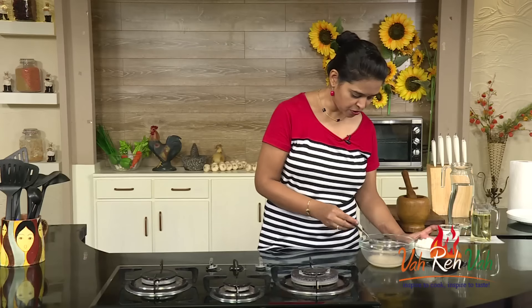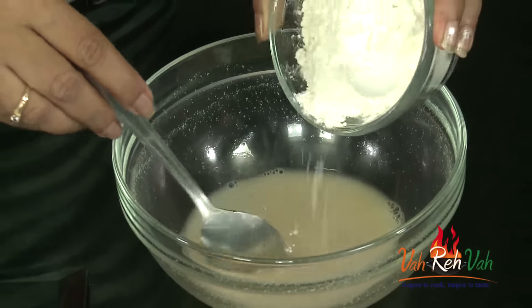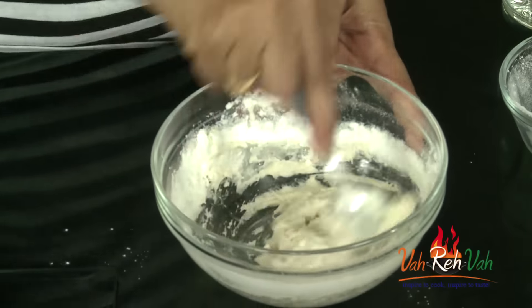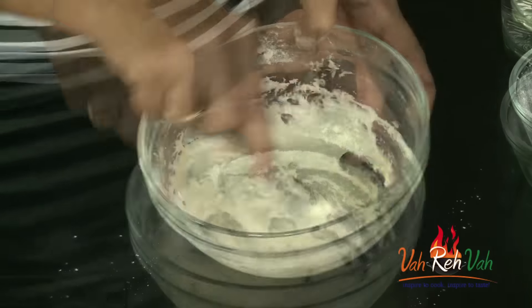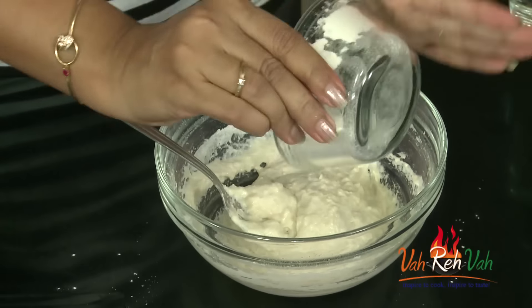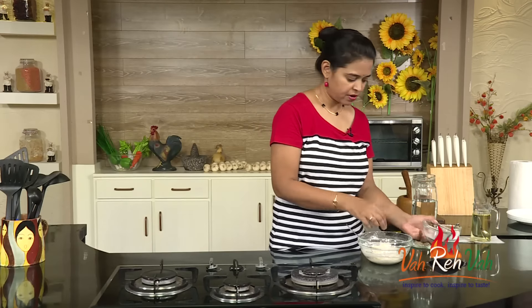Now we are going to add the flour. If needed, add a little more water. Since it's all-purpose flour, the dough will become soft very fast, so don't add too much water. Mix it with a spoon or you can use a dough machine. We are not going to add any oil at this stage. The dough should be slightly soft like this, and we are going to rest it for one hour. You all know what happens when we add yeast — it will puff up.